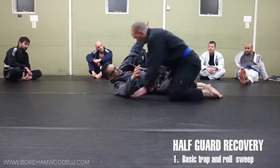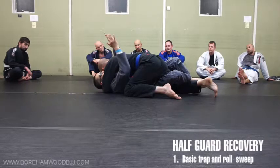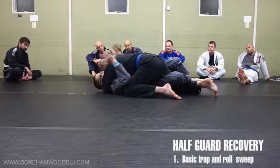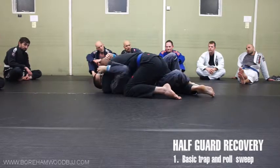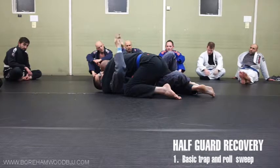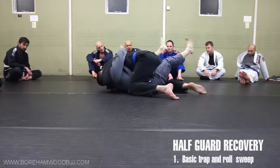He's busted through and he's smashing me. So we have a problem here where your back is flat and I can't really get this weight off me. I have only really two options: I can move my body that way, or I can move my body that way.